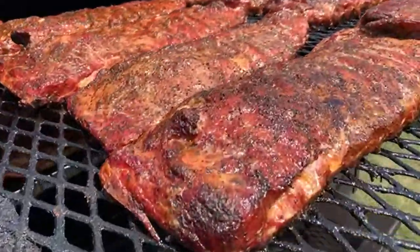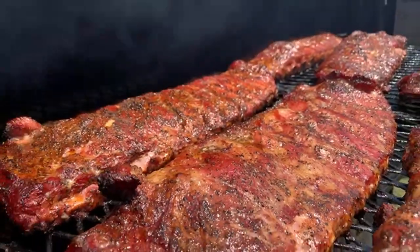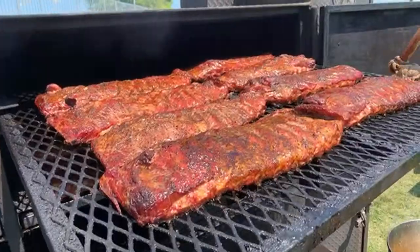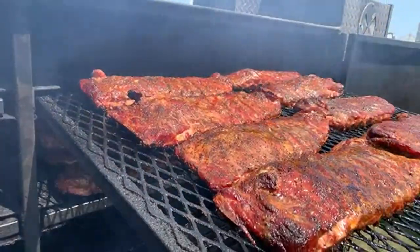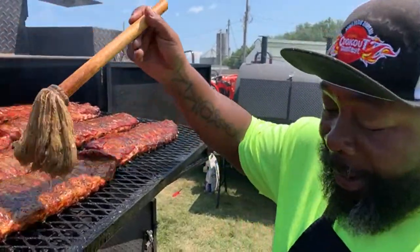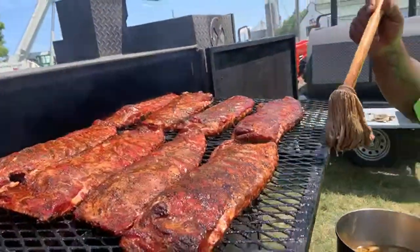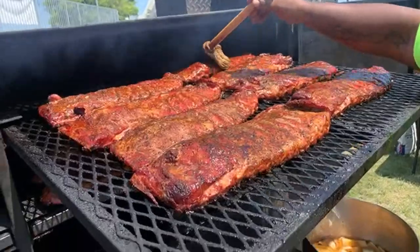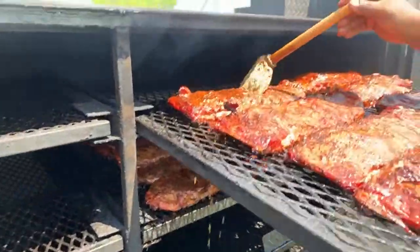Man, the ribs are looking good! Look at that guys. Davenport Iowa in the house, Alabama in the house. Hey Uncle Steve, what's up? Uncle Steve, what's going on with you buddy? Y'all go over and check Uncle Steve out. You got some briskets too, Rick? Yes sir, I got some briskets. Uncle Steve is serious about that mop sauce, I know that much.